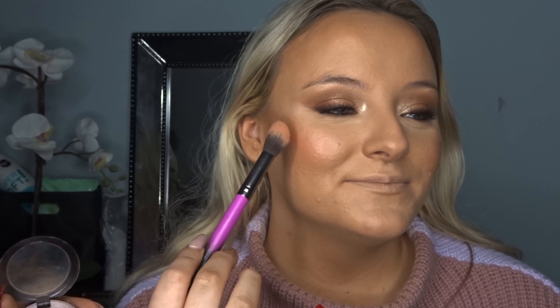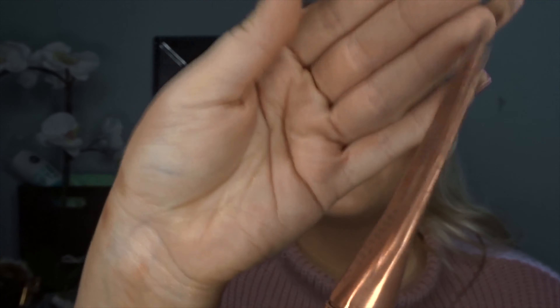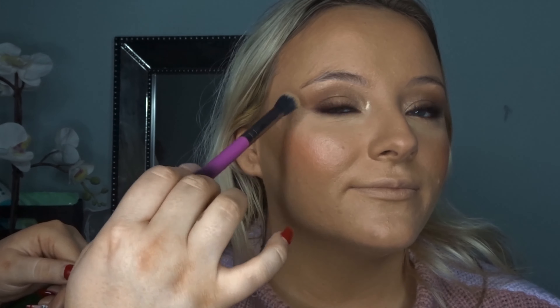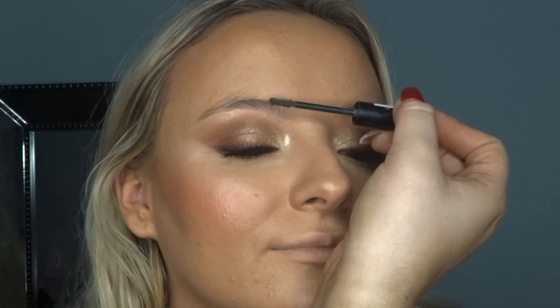I'm going in with some micellar water to clean up underneath Chloe's eyes. Next, going in with NARS Custard Concealer underneath her eyes as a base for eyeshadow. I'll also use the NARS Smudge Proof Eyeshadow Base as an eyeshadow on the bottom as well, and then just a little bit of the Gatsby again on the inner part of her eye on the bottom lash line — it will really open up the eye.